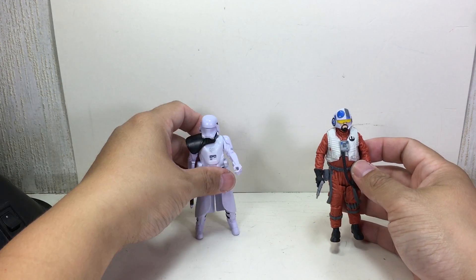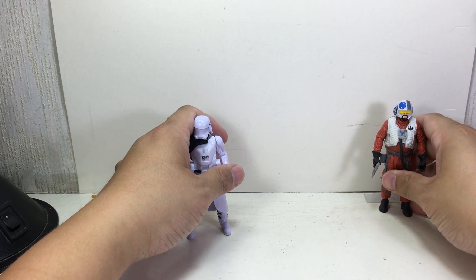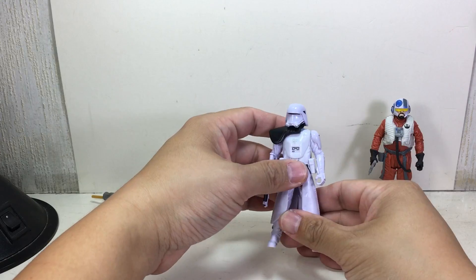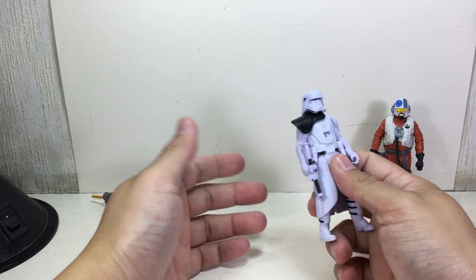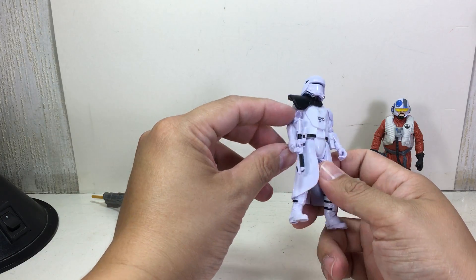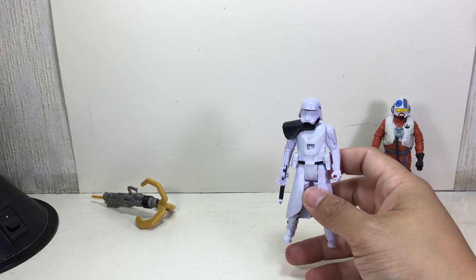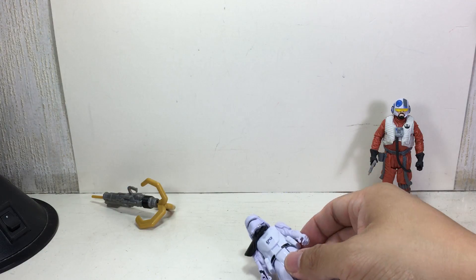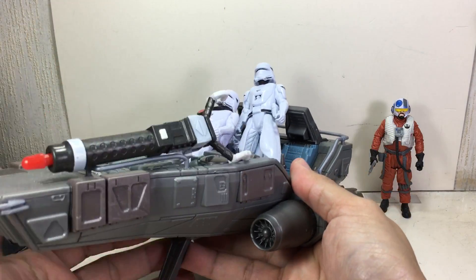We'll leave Wexley for last — he's kind of the reason I picked up this set, which I think was a big mistake, but we'll see. So, here we go: the First Order Snow Trooper Officer, because he's just got a black one. Hooray, we have more snow troopers to fit on your snow trooper snowspeeder.